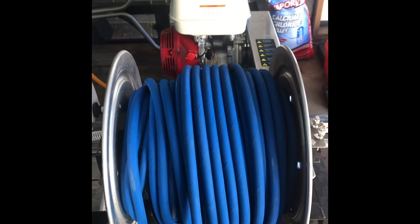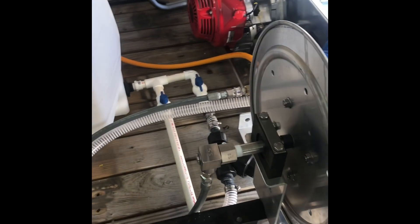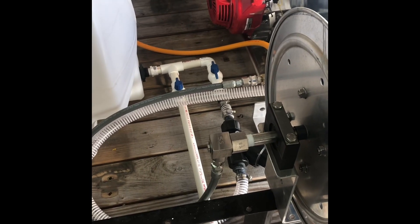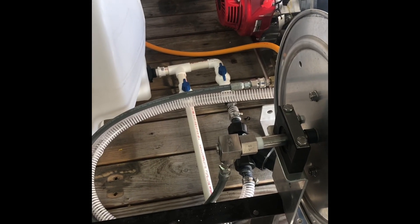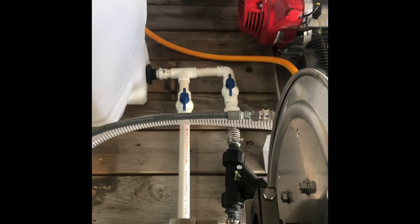It's 200 feet of 3/8 hose with my whip line attached. I also did the plumbing, which was a little tricky because I only have a 4 by 6 trailer so there's not much room. You have to kind of mock it up and figure it out as you go. I'll show you guys what I've got.